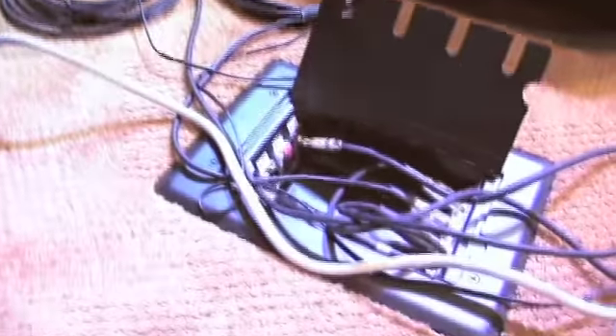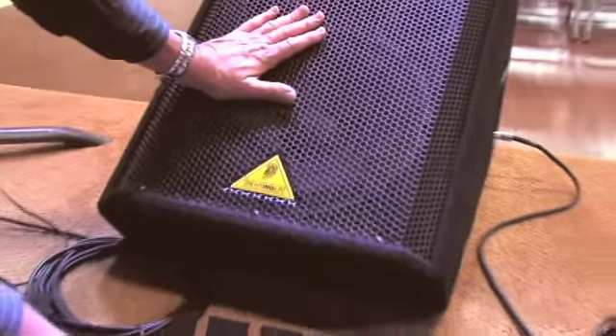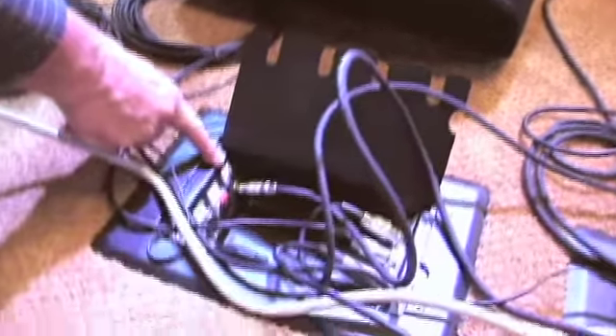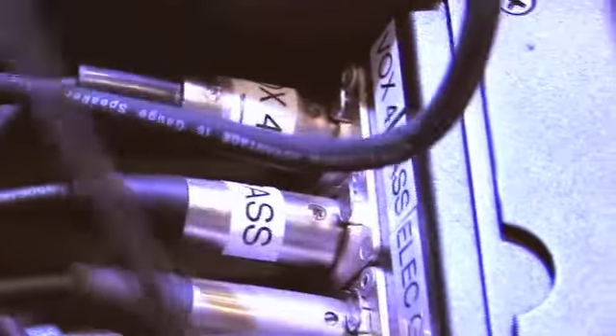This is box number three — the third and last box on the floor. Here we have AUX 1 with the speaker wire going over to the wedge monitor, plugged in on the side. That is also plugged into AUX 1 right here, along with electric guitar and vocal four. Vocal four is right here, plugged in. This stuff is all marked, so it's very easy. Vocal four is the straight stand next to the electric guitar station.